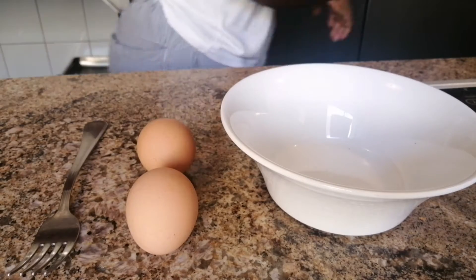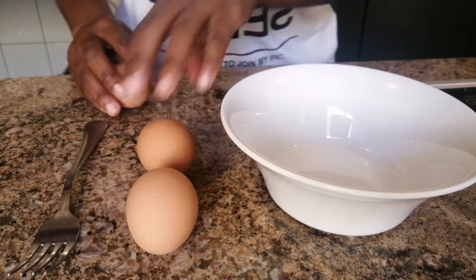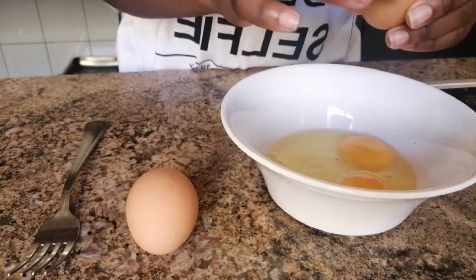Hi guys, welcome back to another video with Chef V — cooking for beginners. Today we're making scrambled eggs. I'll be using three eggs and I'm going to make them soft.